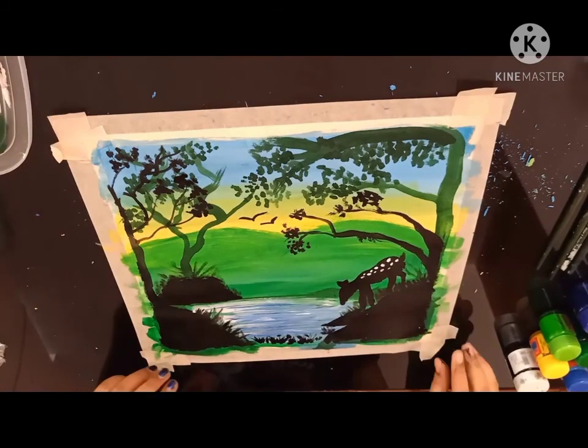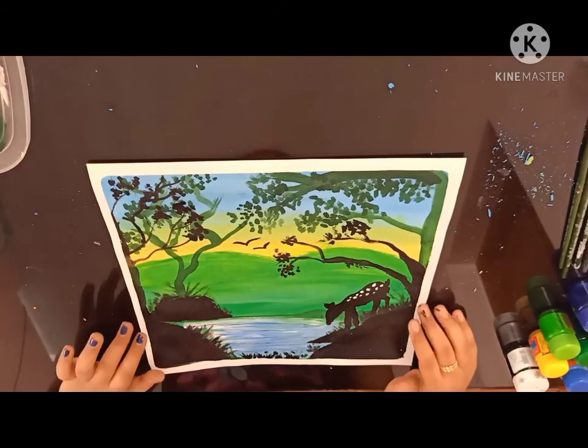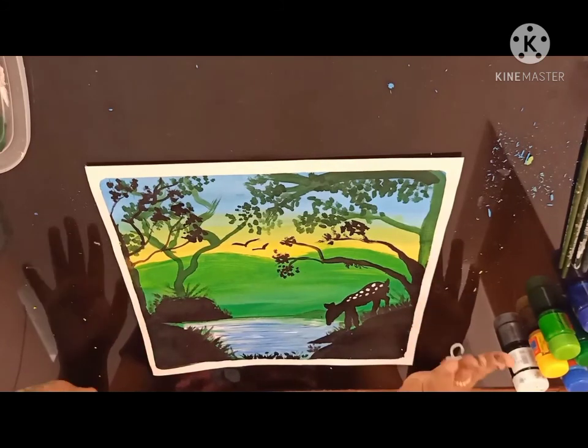Now let's start removing the masking tape. This is the final view of my drawing. Thanks for watching my video.